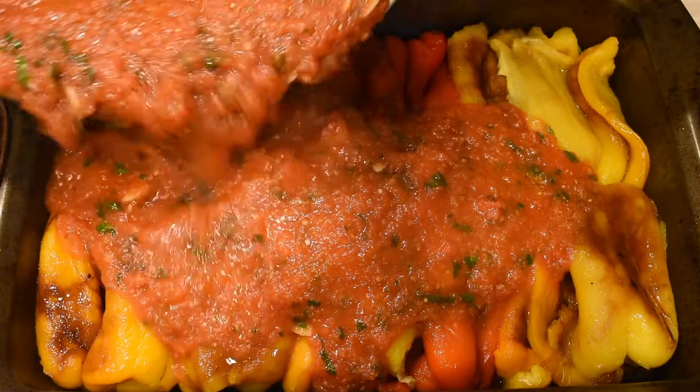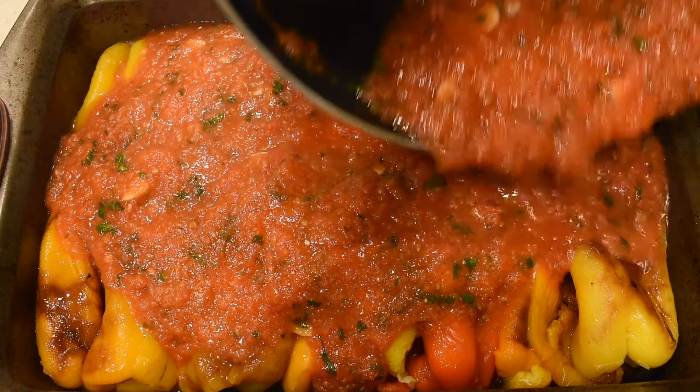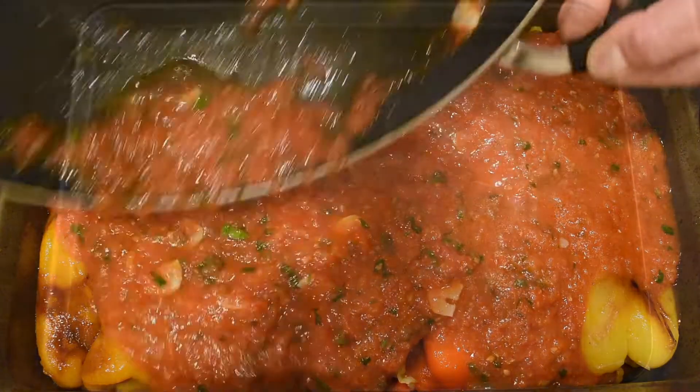Hi everyone! As a side for the meatballs I shared with you last week, I made one of my favorite Bulgarian dishes: roasted bell peppers with homemade tomato sauce.